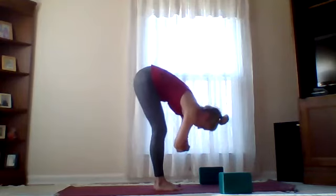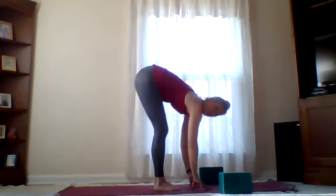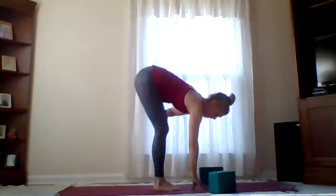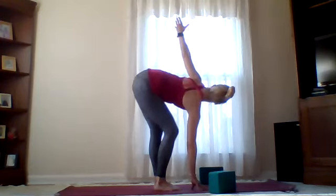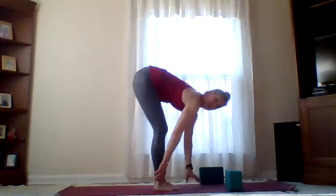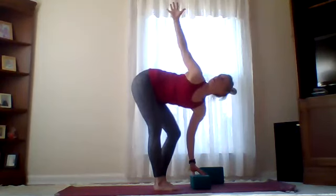Exhale, release those hands down. Leave right fingertips on a block, stack of books, or just hanging down — take a bend in that right knee so right hand is down, right knee is bent, left hand sweeps up towards the sky. Another gentle twist. Exhale, bring that left hand down — fingers can dangle, be grounded, or find something to elevate them. Left knee bends this time, right hand sweeps high, opening up the heart.